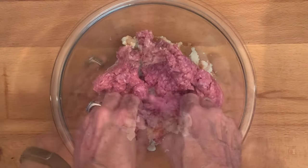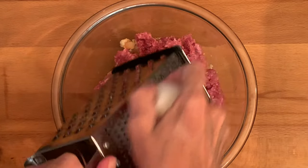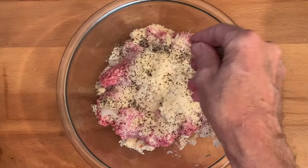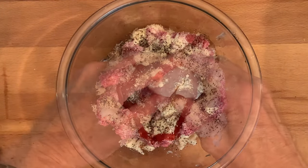Add your 80-20 ground chuck, and then finely grate a sweet onion into the meat. Add parmesan cheese, kosher salt, coarse black pepper, ketchup, Worcestershire sauce, and an egg.